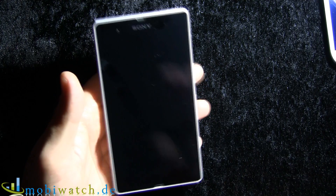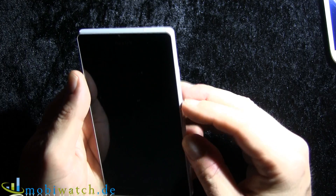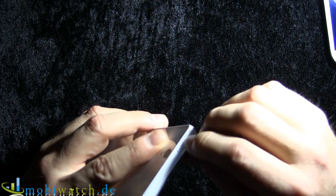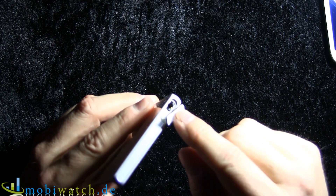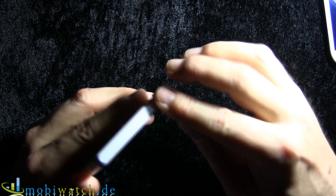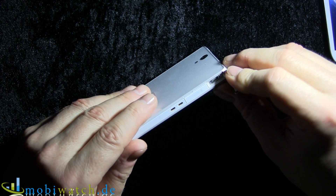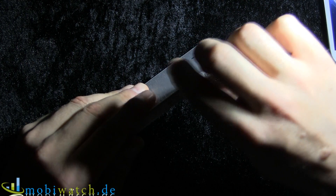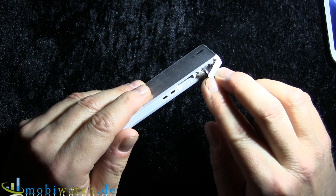In addition, it's IP55 and IP57, so it's resistant to water and dust. You do have to take care though, because there are lots of slots. This is the slot for the headset. On the other side we have a slot for the micro USB. And here we have the micro SD slot, so yes, you can expand the internal memory.